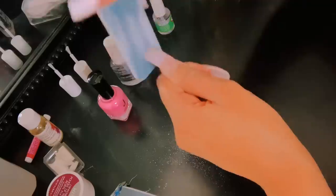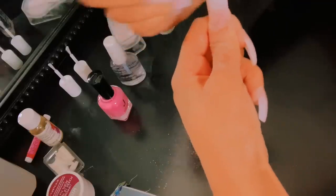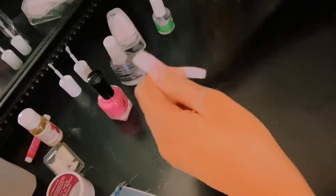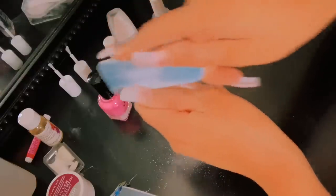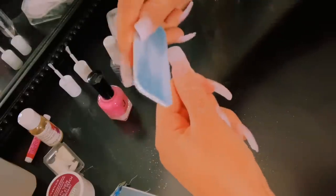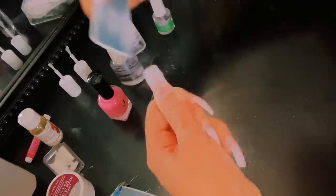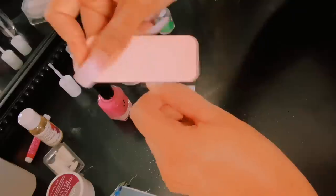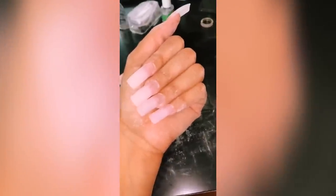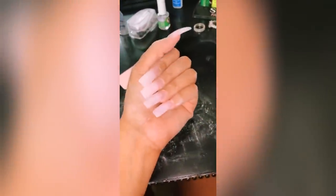I hope I'm explaining how to do this in a way you can understand. If not, you can just mute this video and watch me do it, because it's pretty self-explanatory. You want to take your time and shape all the nails, because this is what's going to give you that salon finish look. You have to customize the nail to your liking — whatever shape you desire, just take your time. This is how my nails look after I shaped them and put the activator.